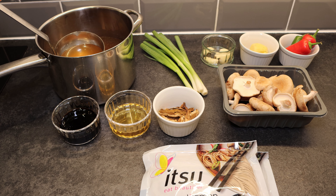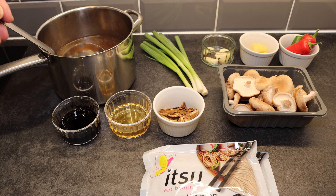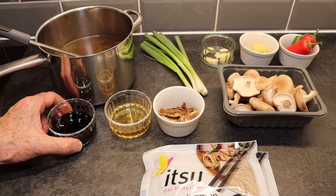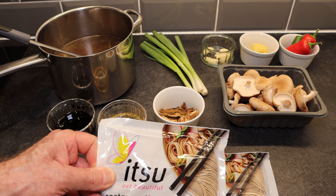On my counter I have the ingredients for my shoyu ramen. We have 1200 milliliters of homemade chicken broth. It's really important to have a good quality chicken broth because that has a lot of intense flavor for the recipe. We've got four spring onions, 15 grams of peeled garlic cloves which we're going to slice, and 35 grams of ginger which we're also going to slice. We've got three small chillies that we're going to seed and cut into a dice, 60 milliliters of dark soy sauce, 60 milliliters of mirin, five grams of optional dried wild mushrooms, 125 grams of fresh shiitake mushrooms, and finally two bags of itsu restaurant ramen soba noodles.